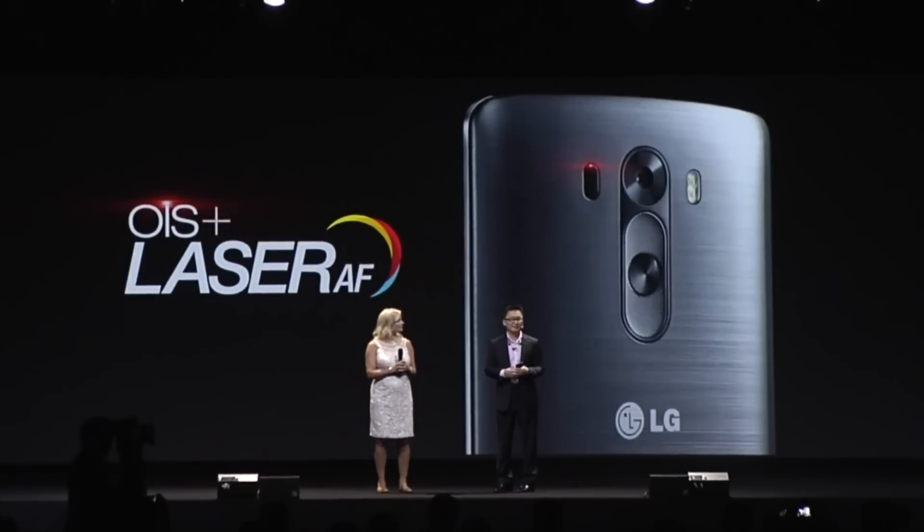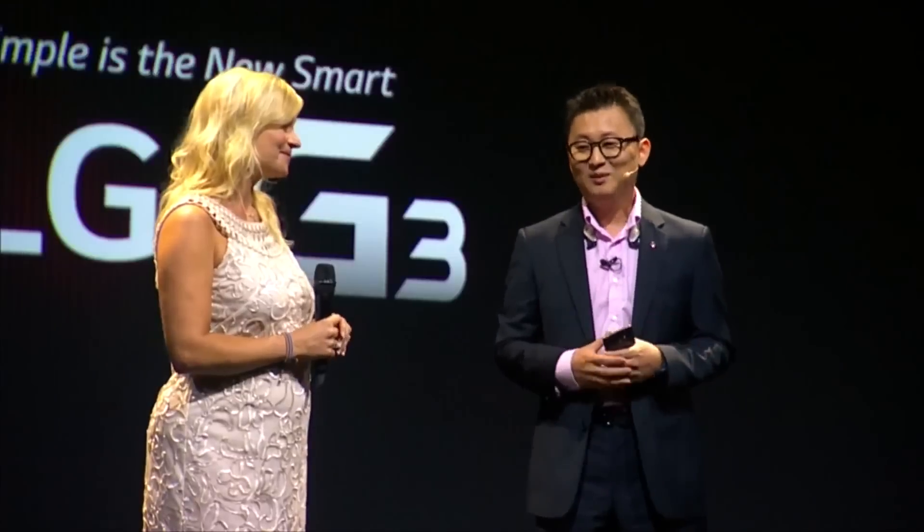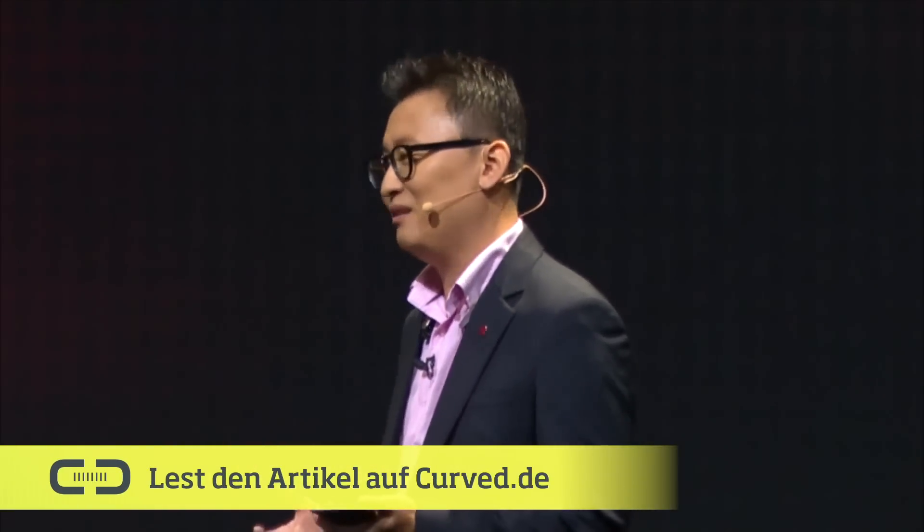G3's impressive, easy-to-use camera with laser autofocus gives you perfect images even in the blink of an eye. The minimalist design of G3 further illustrates LG's emphasis on making things simpler. It feels just perfect in your hands because there's no buttons on the side.